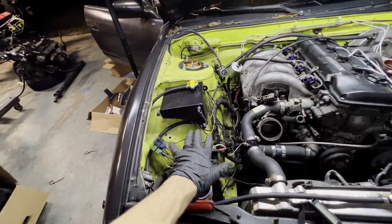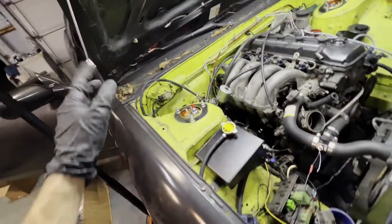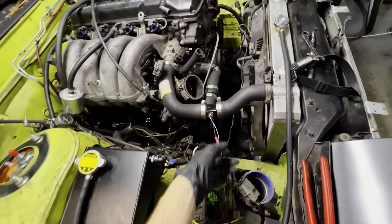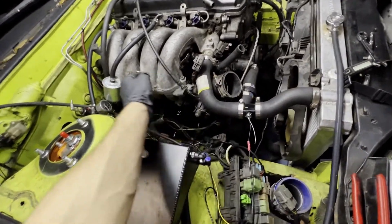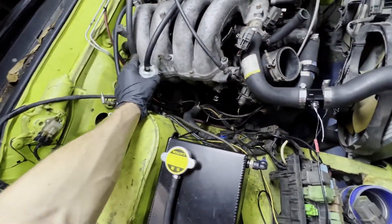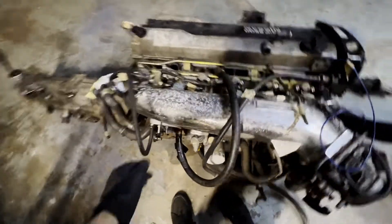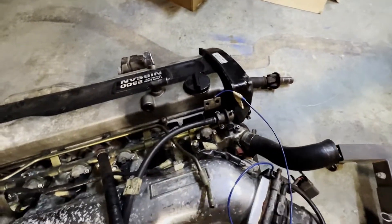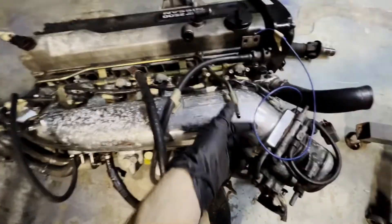Most of this stuff's gotta stay - the Wiring Specialties harness plugs into these and the underdash harness. This is gonna stay - it's the coolant temp sensor. I'm gonna try and reuse this stuff because it's brand new and all these lines are new. I don't know how the fuel rail setup's gonna be - probably feed right there, that's return, and the feed is right here.